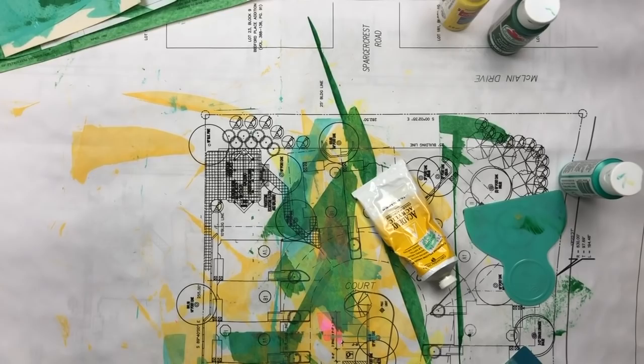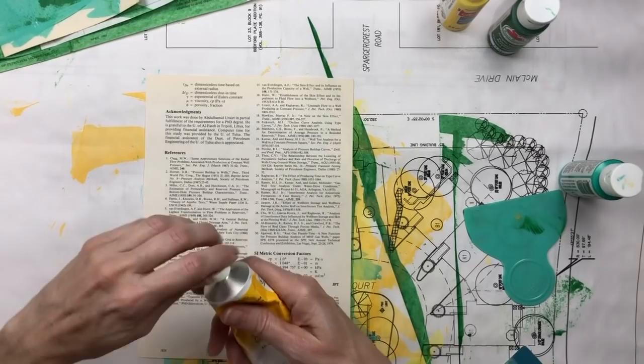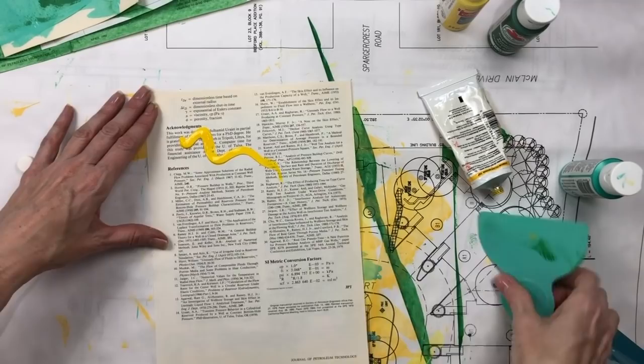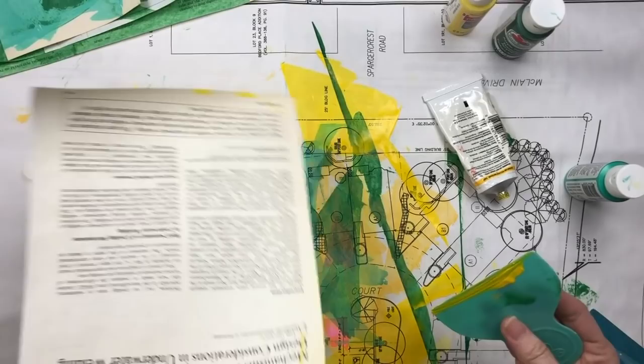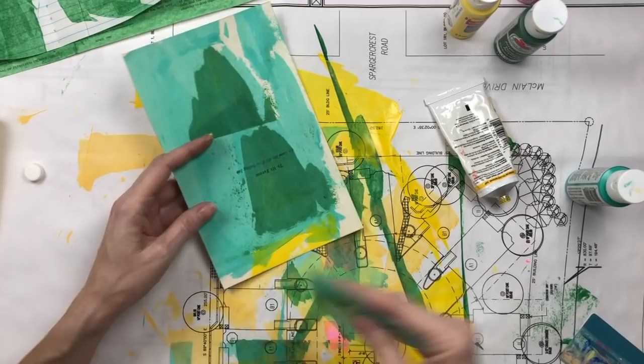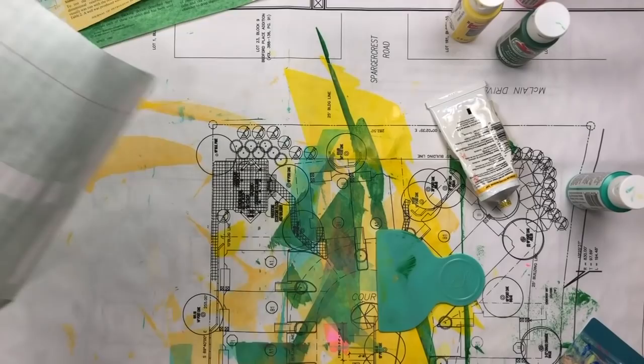I use this cheap craft paint, but I was also going to show you the difference with acrylic paint grades. This is Grumbacher, more of a student grade acrylic — the color is usually a lot more saturated, the paint goes on a lot smoother and goes further too. I usually don't use a lot of the student grade acrylic, but I use it more than I do my professional acrylics.